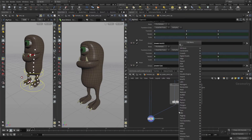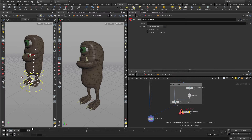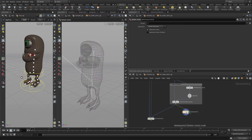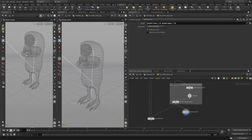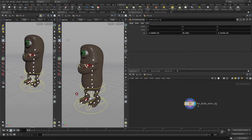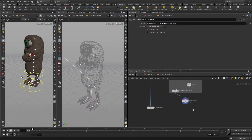Let's start by putting down a delete joints node. We're going to select the lower lid and the upper lid, go over and press Enter. Now we've got that.